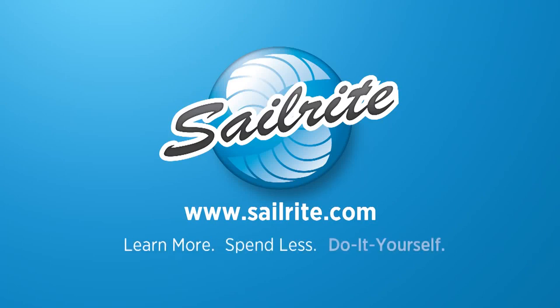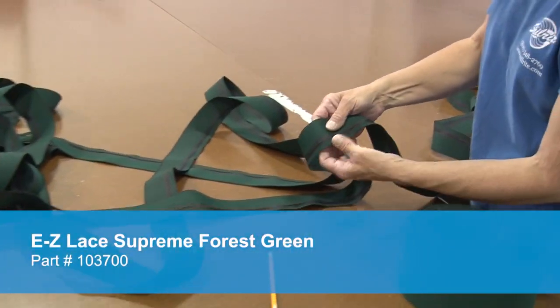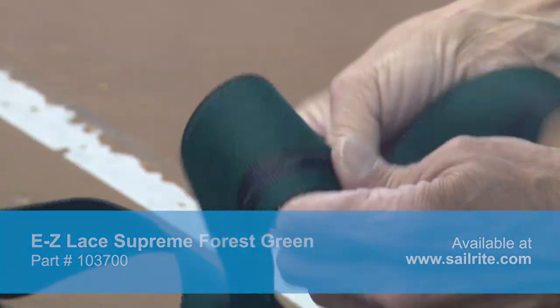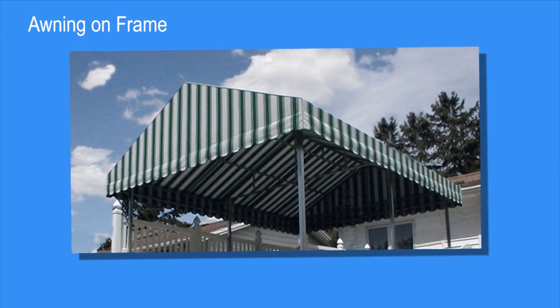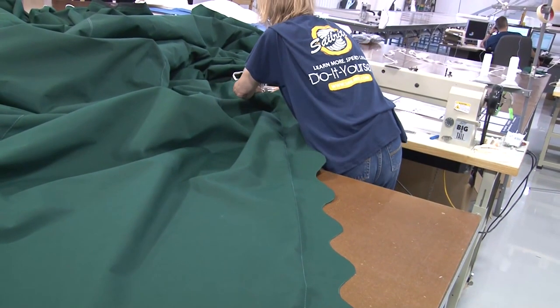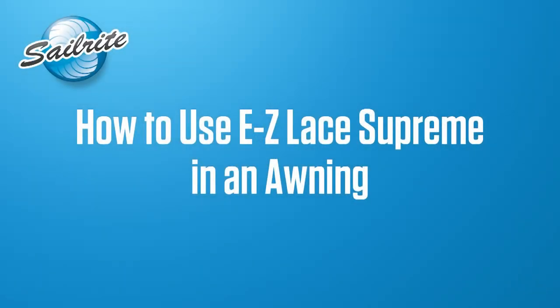This video is brought to you by Sailrite. Easy Lace Supreme is a fabric strip designed with reinforced lacing holes to eliminate the need for grommets to secure awnings, canopies, boat covers, and much more. Instead of using grommets for lacing, you can use Easy Lace Supreme. Great for making awnings for homes and industrial buildings. In this video we will show you how to use it.